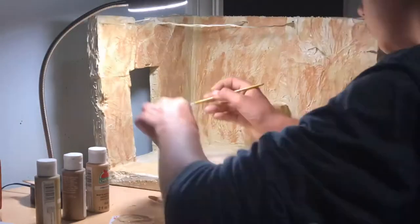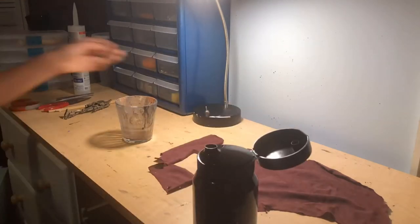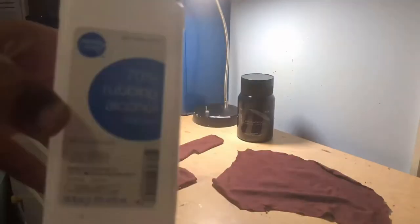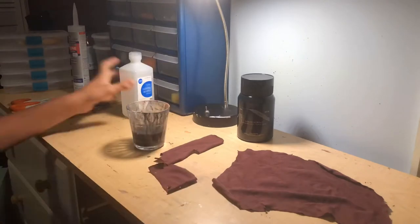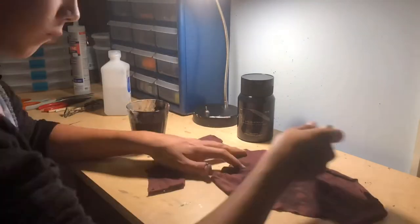I used wire and toothpicks to make little supports for the shade cloths. I was weathering them with some acrylic paint and rubbing alcohol — I tried brushing it on, but it didn't look very good.